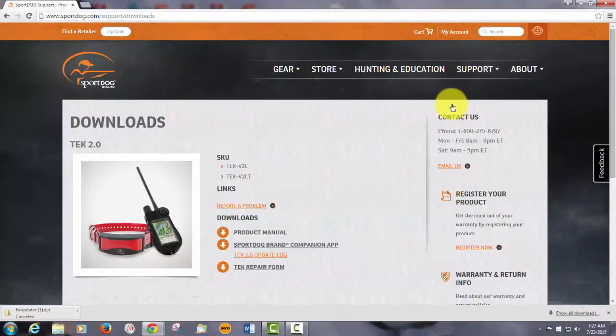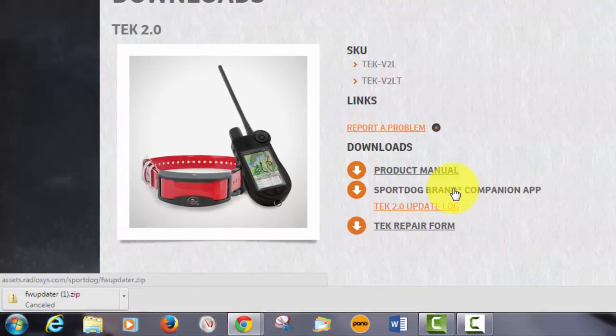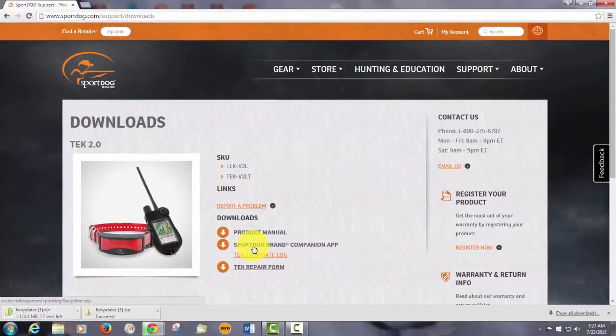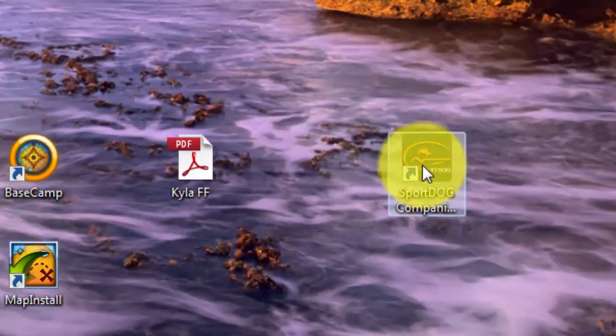When that page opens up, look for the SportDog companion app download. Click on it and the program will begin to download to your computer. Once that's finished, open it up and follow the instructions to install it. Now you should have an icon on your desktop.